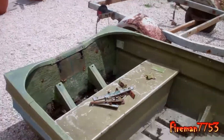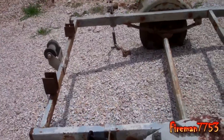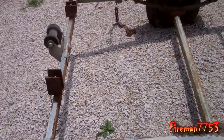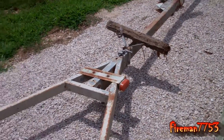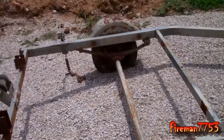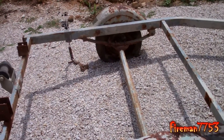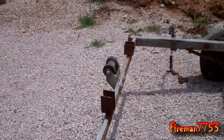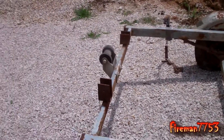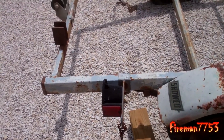I got it off the trailer and I've done a few things here. I took the rear bunks off the trailer because they were all torn up, kind of like the front bunk up there, so I'm going to take the front bunk off too. I've got to pull these tires off and check the springs and the spindles, make sure what kind of shape they're in. I'll probably take the rollers off and put new rollers on the back, and take the lights off because I'm going to buy all new lights for it.